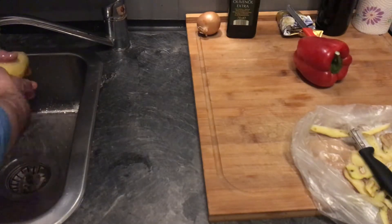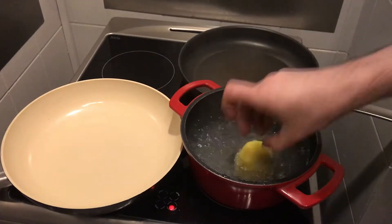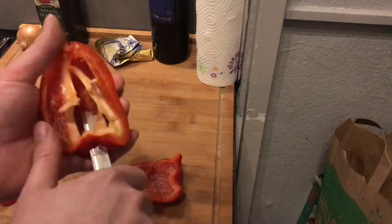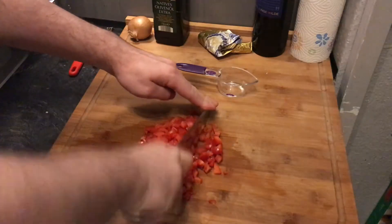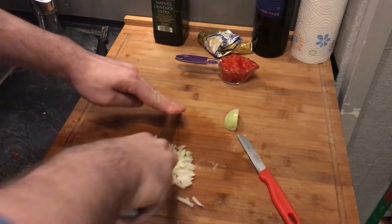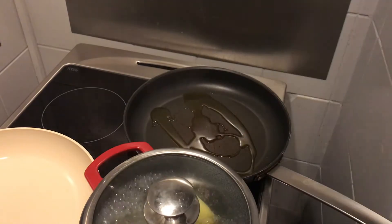Peel and wash the potato, cut it in half, salt the cooking water, and cook your potato for about 20 to 30 minutes until done. Clean your red bell pepper, cut it into strips, then chop it very fine. Mince a quarter cup of onion the same way, and grate your cheese.